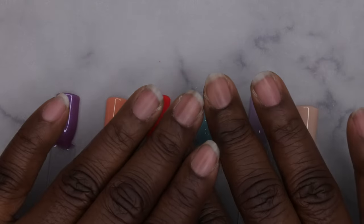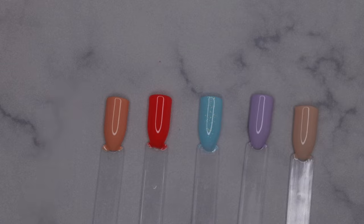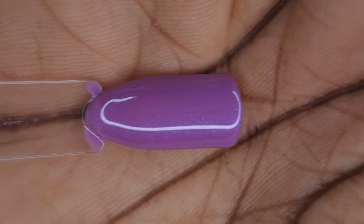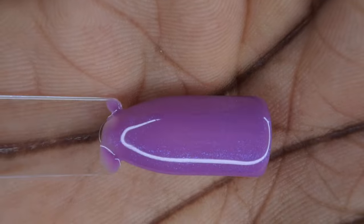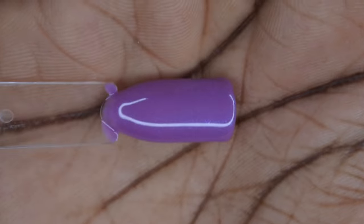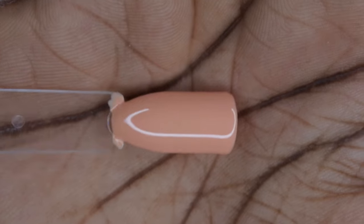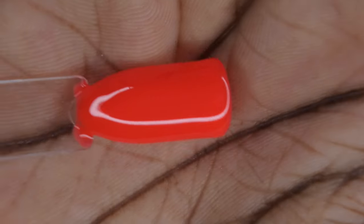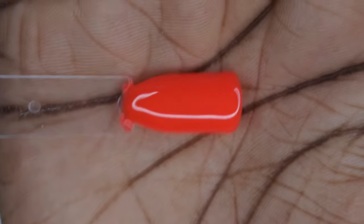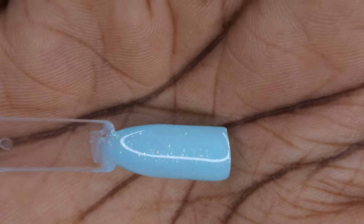This is what all the gel polishes look like swatched out — really beautiful colors. OG Duo 144 has that really beautiful bluish chrome shift. OG Duo 143 is a really beautiful deep peachy color. OG Duo 140 is this really beautiful neon blood orange. Frost U is a really beautiful light blue.